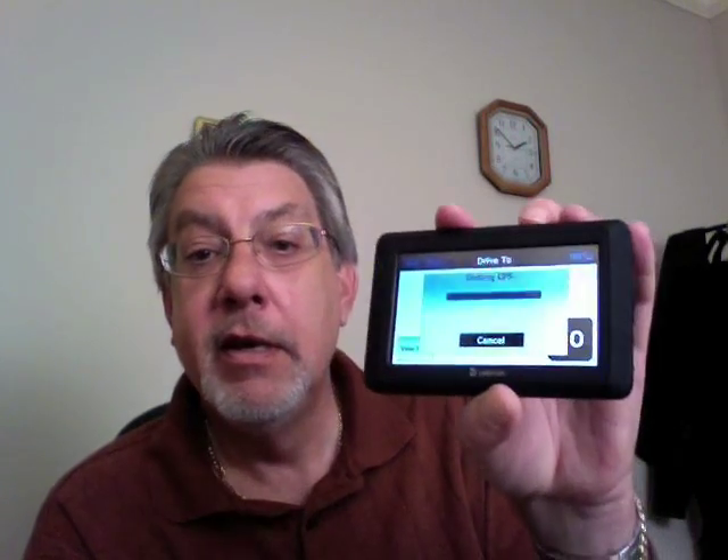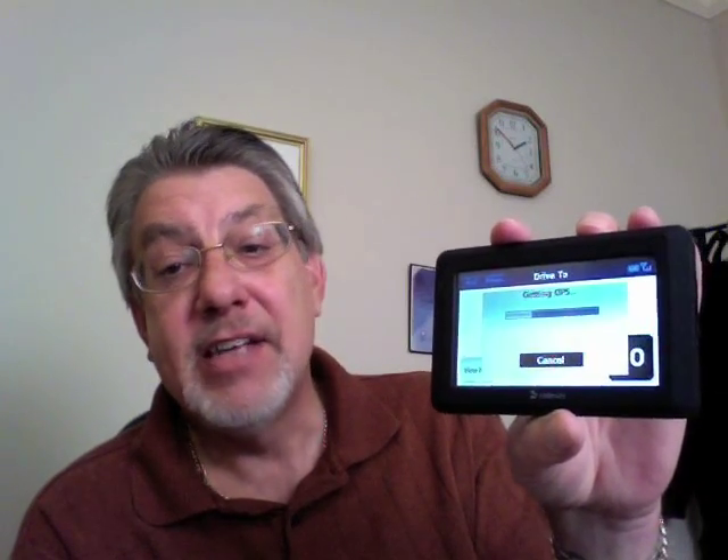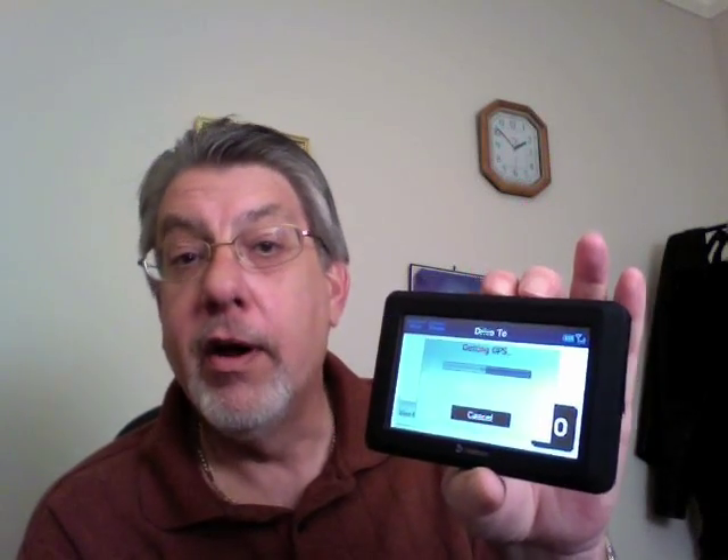You just touch here. I'm going to see if I can get a test — I'm telling it to go. I'm trying to get the GPS, but I'm indoors, so it may not be able to. It takes a while. It has to have a good GPS fix before you can even enter in a search for an address, and I don't like that. Other GPS units I've used don't require that, but this one does. It's still trying to get a GPS lock, which it's not going to be able to indoors.